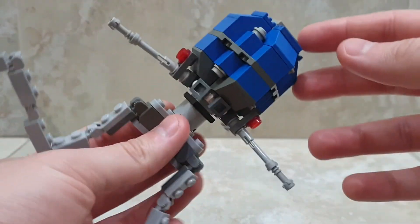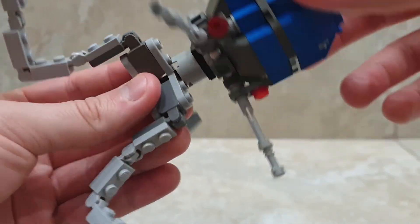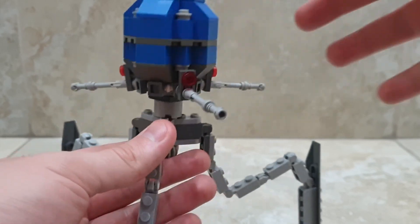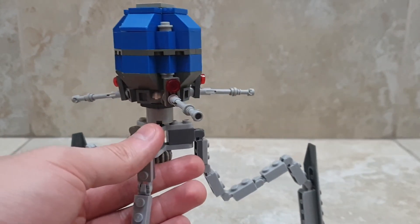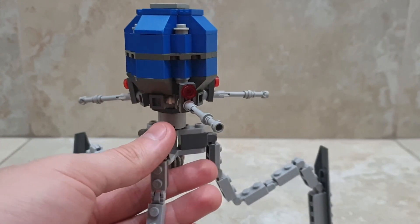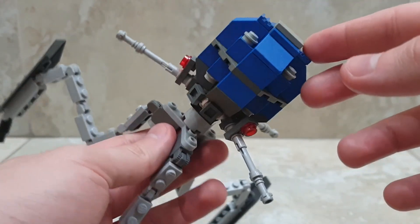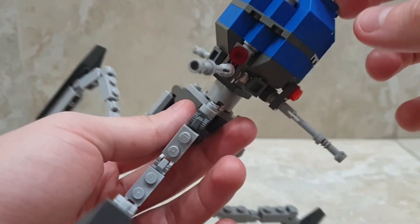First of all, the head, as you can see, spins 360 degrees completely — it's on that disk spinning piece down there. The head is basically a sphere; I tried to recreate the best sphere I could at this scale. It's quite blocky still, but it's LEGO — it's meant to be blocky. I could have used a different technique with plates to build a round head, but I prefer it this way. It's not perfectly color accurate, but it's very inspired by the source material.